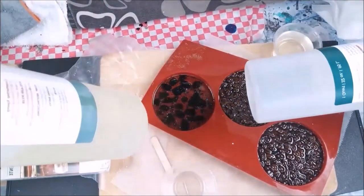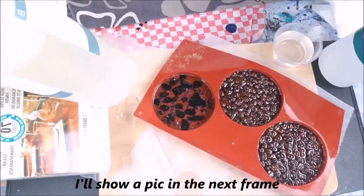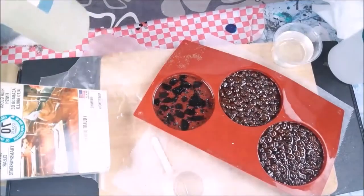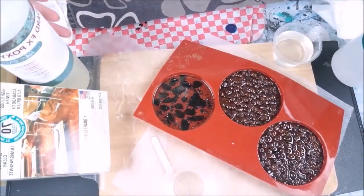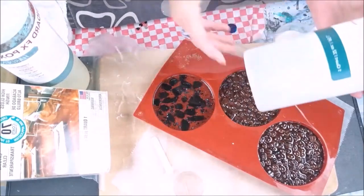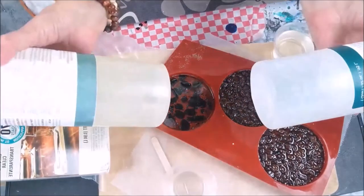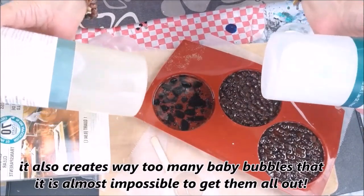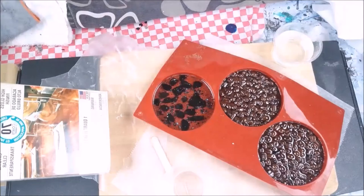I don't like this FX Standard Epoxy. Let me get this in the camera — I'm not real happy with it. It seems like it yellows a little bit over time, and I will show you that at the end of this video. Let me get this mask off. I'll show you the comparisons and another coffee bean coaster — I just want to show you the difference.